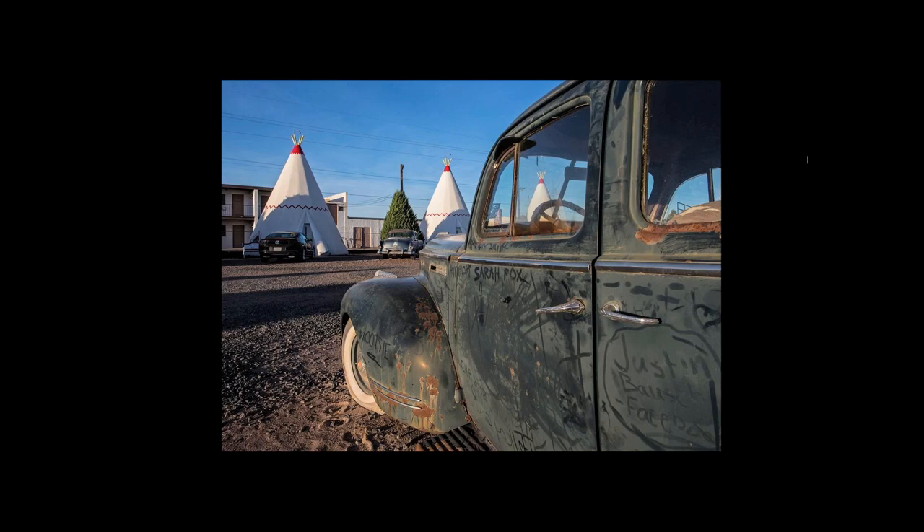Quick tip: use your camera like a spaceship. I see so many travel pictures where the photographer is just standing up shooting straight ahead. Here I got down on the ground and shot so you feel like you're at the level of the door handles. When shooting, use what's called border patrol — run your eyes around the frame to make sure important elements aren't cut off, like that heart you see on the right. Everything in the scene should be in focus.